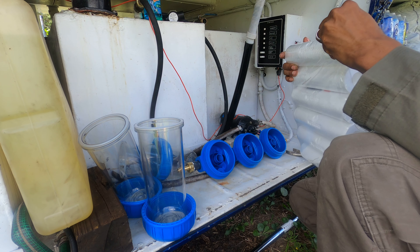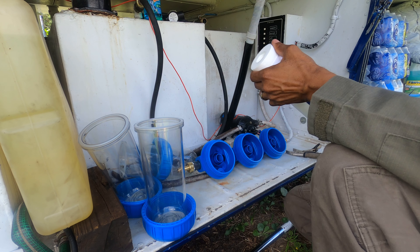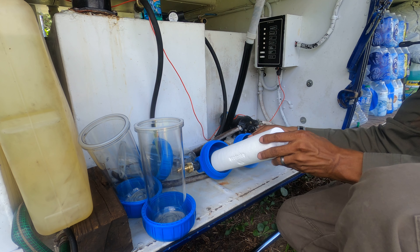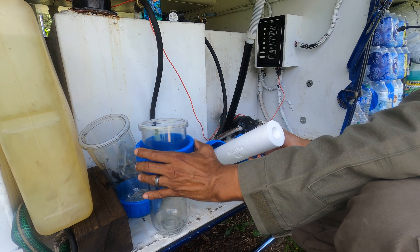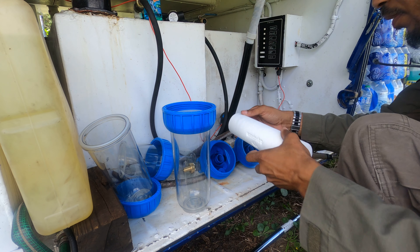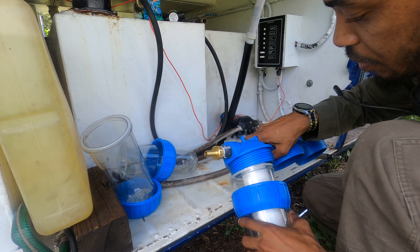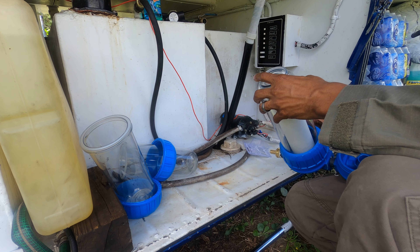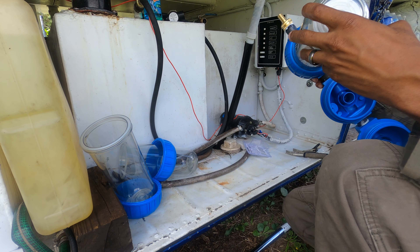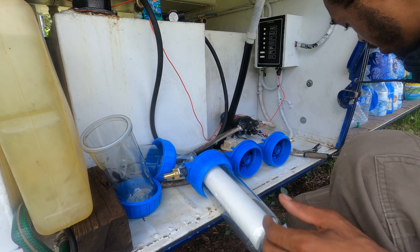We're going to go ahead and install our first filter. Literally just gonna put it in like that — it just holds itself in, nothing fancy. It goes down in here like that. That's it, literally just sits on there like that, and then there's a tool to tighten this. I'm going to put my filters in first and then we'll tighten everything.